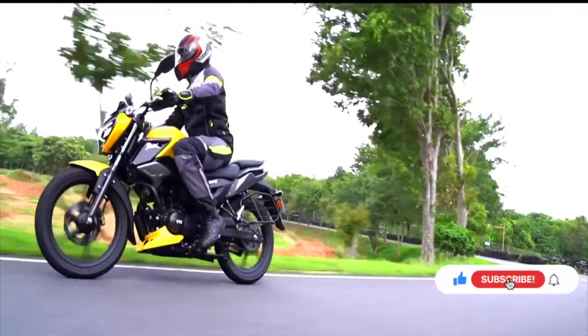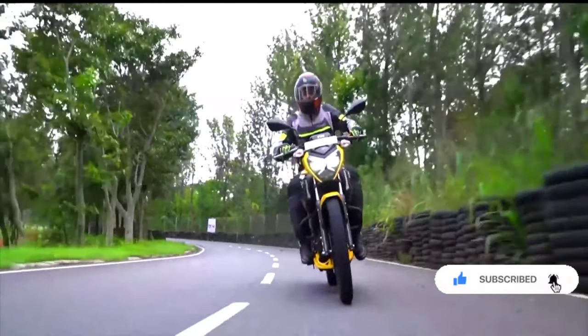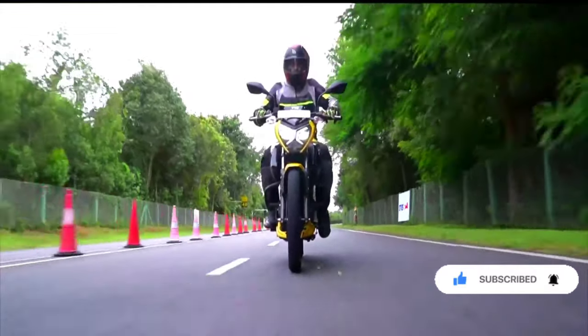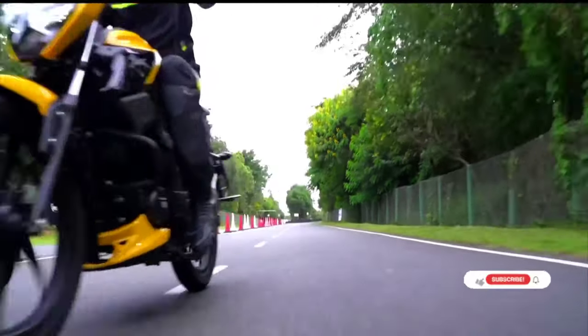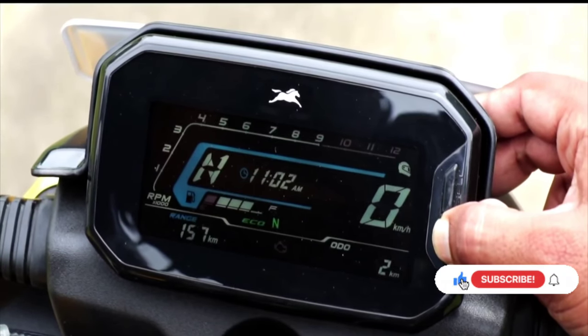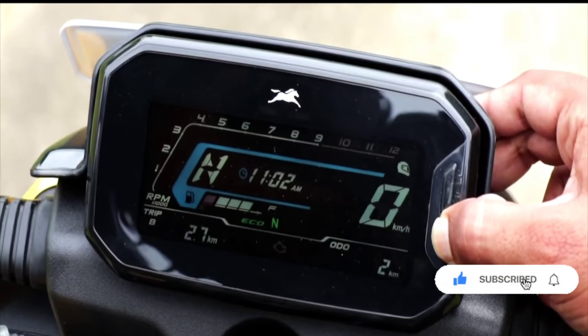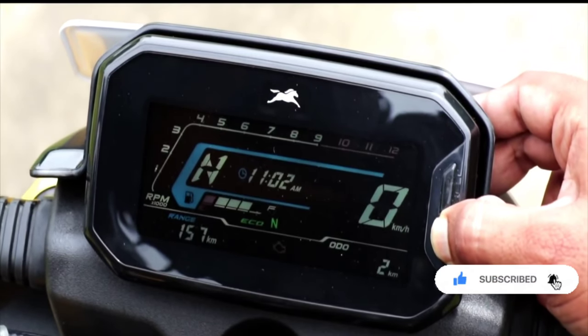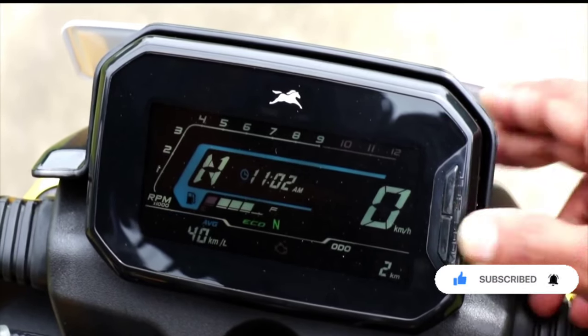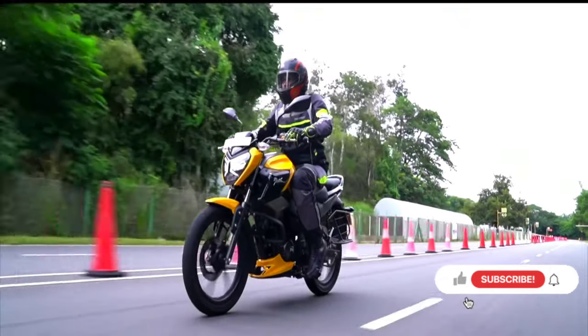The color options available are blue, yellow, red, and black. Power output is around 17.3 NM. Torque is around 21.2 NM. The tire type is tubeless, and the range is very close to 65 km.